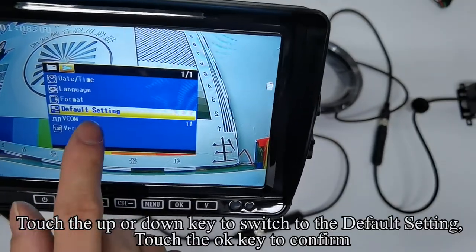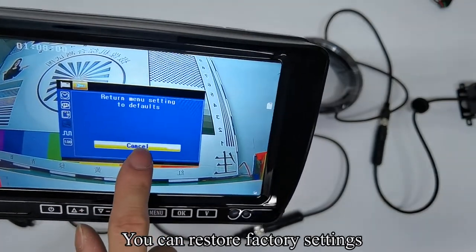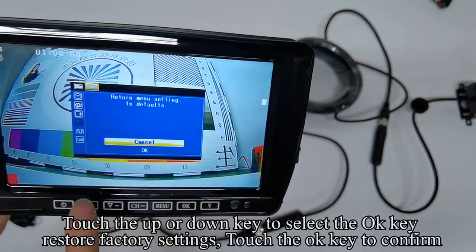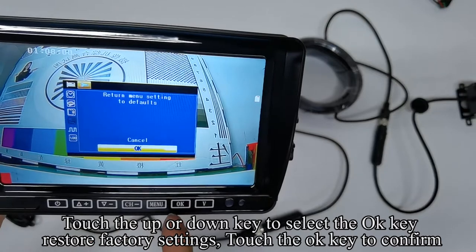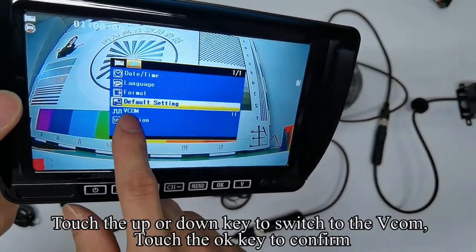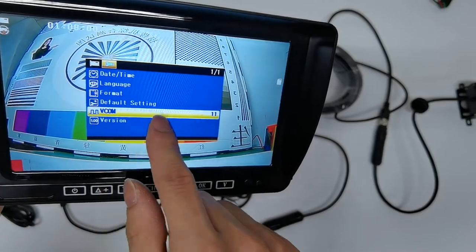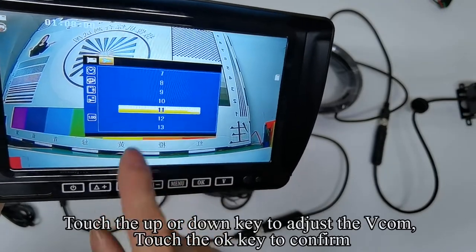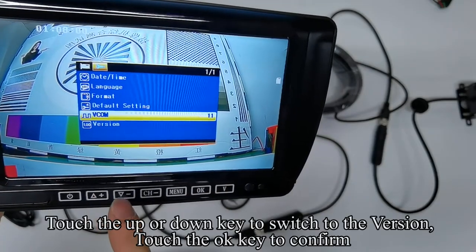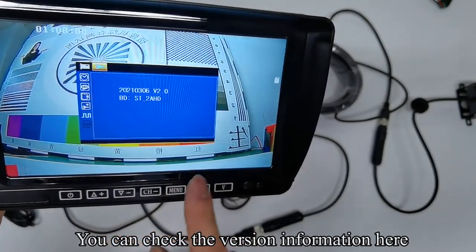Touch the UP or DOWN keys to switch to the auto scan. Touch the OK key to confirm. Touch the UP or DOWN key to select the OK key to restore factory settings. Touch the OK key to confirm. When you have pictures for both channels, the monitor will automatically switch channels. Touch the UP or DOWN key to adjust the VCOM. Touch the OK key to confirm. Touch the UP or DOWN keys to switch to the system. Touch the OK key to confirm. You can check the version information here.